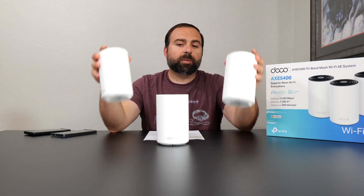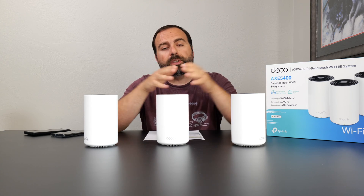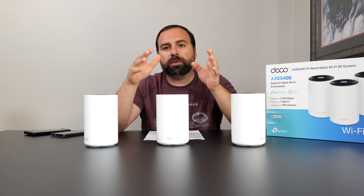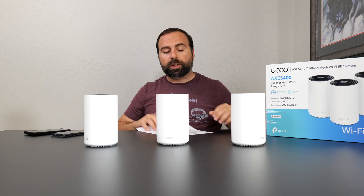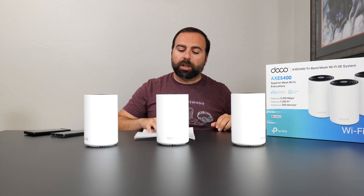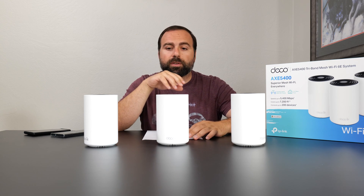It's been a few days since I've unboxed these, using them as my main mesh system, and so far so good — no drops, super easy to set up using the Deco app. I had a chance to do all my speed tests, range tests, and everything else. Let's jump straight into the internet speed test.